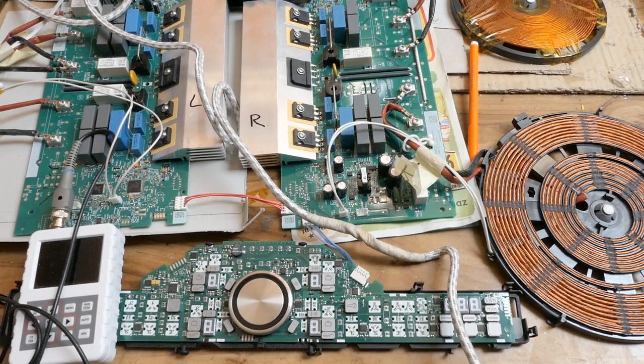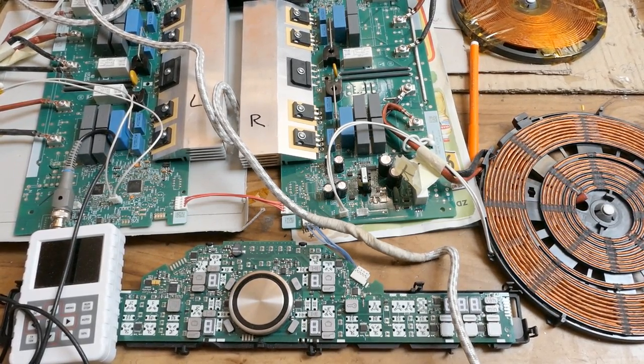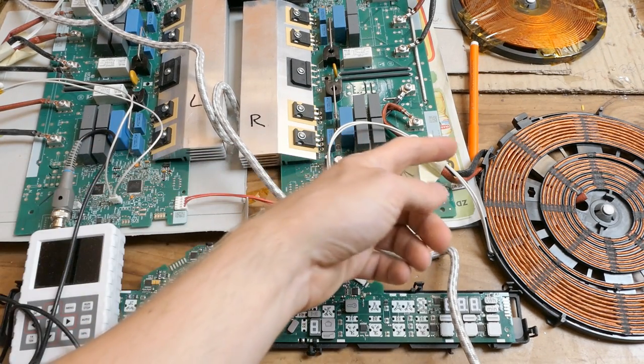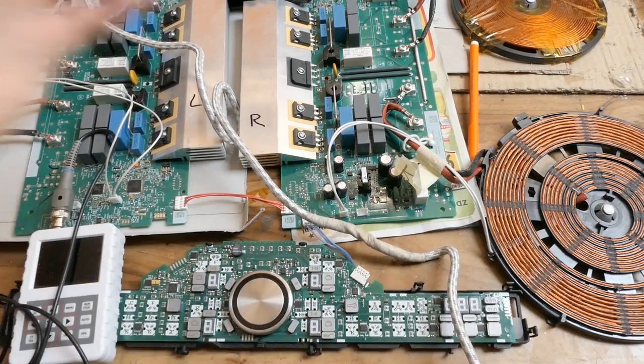Today let's make some further experiments and measurements in my induction cooker plate, or its internals, which were donated by Marcel from Germany. Thanks for the donation. Today I especially wanted to do some measurements of the current waveform in the coil and the phase shift between the voltage and the current. This requires a two-channel oscilloscope, but because mine is grounded I have to use a current sensing transformer to isolate it from mains, because those coils are not isolated from mains.